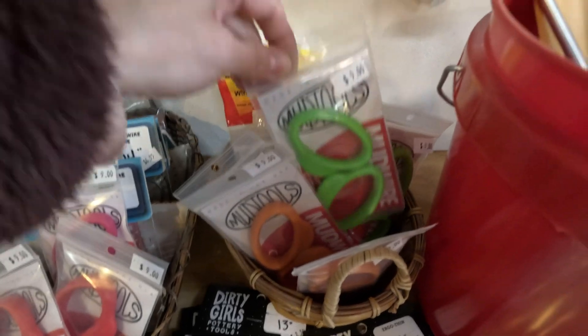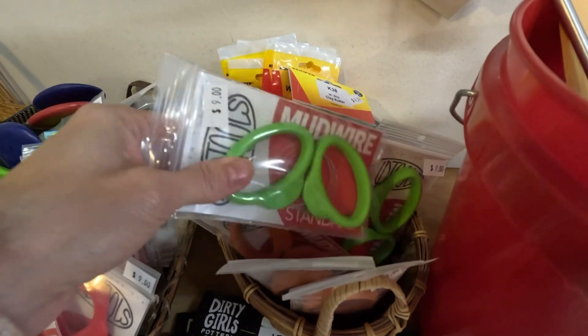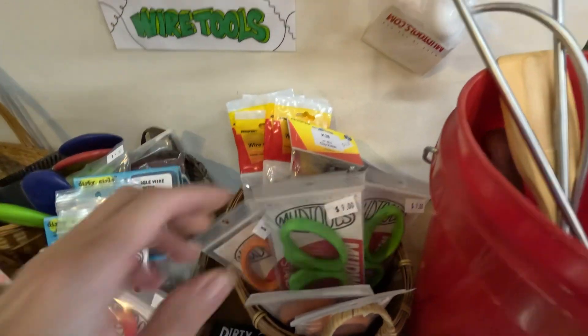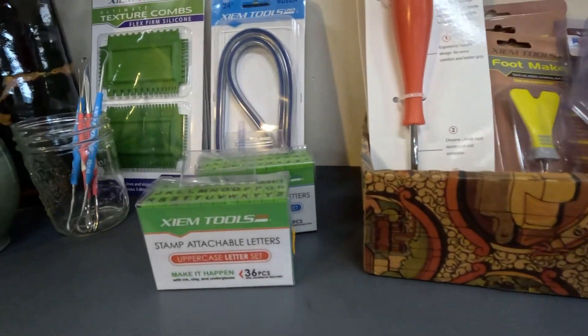My favorite wire — right here. Pick yourself up one of those. I like it because the bright green is easy to see even when you have clay on it — you can find it. And then we've got some fluting tools and some other tools.